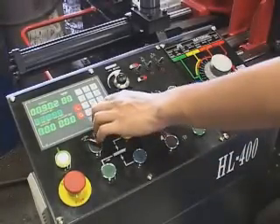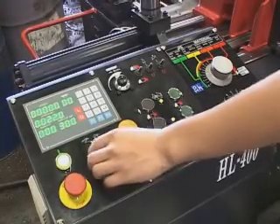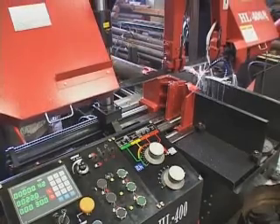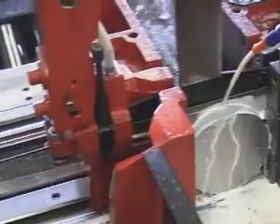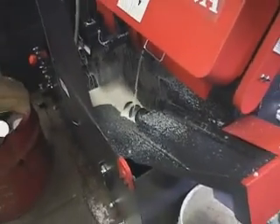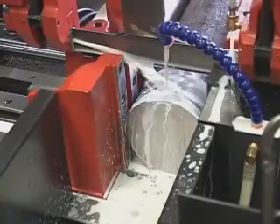Repeat the previous setup process. During cutting, the coolant system activates together. The screwer cleans debris at the same time. After cutting, the saw bow moves up and the vise moves the workpiece to begin cutting another piece.